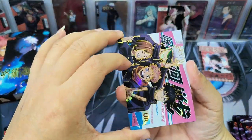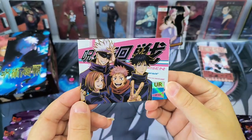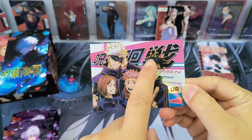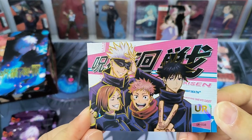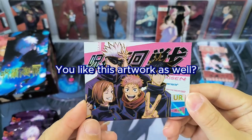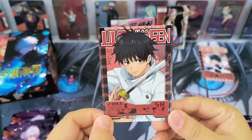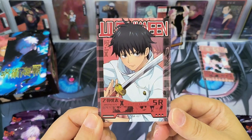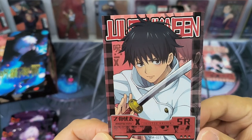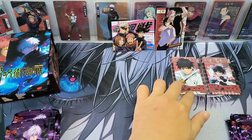Red color back of the card means SR card. And this is a UR card — wow, quite nice. Then we have another SR card — Igu Yuta — very nice. Even the SR card has beautiful artwork. After opening two packs, I think the artwork is very nice overall. Let's see if there are any other amazing artworks coming up.